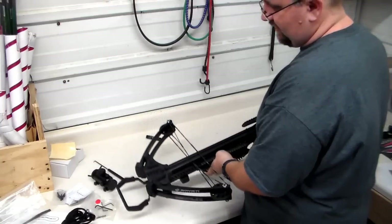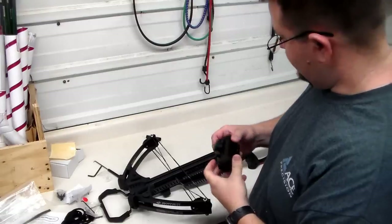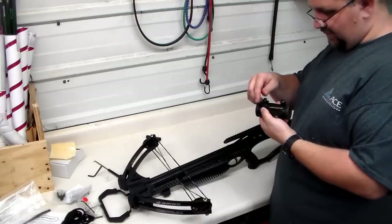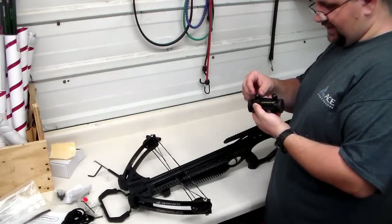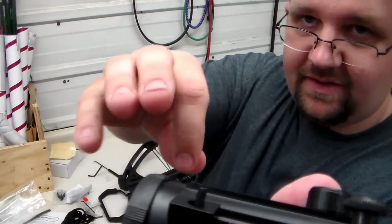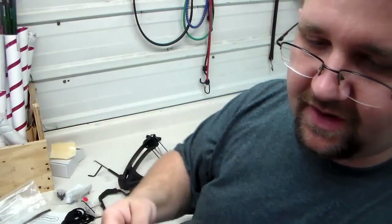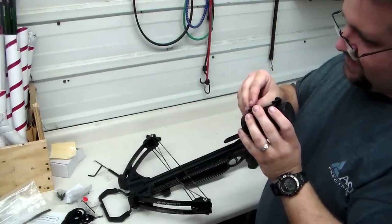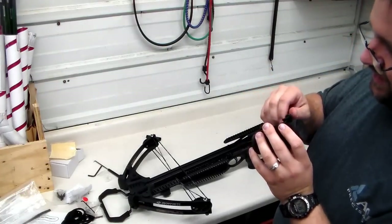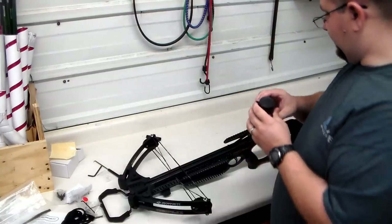The last thing that needs to go on the actual crossbow itself is the scope. One thing I'll recommend: if you have a little bit of the releasing thread lock, put a little bit right here on the screw and when you put the nut on it will help hold it in place. Do not use the permanent kind of thread lock or you'll have a hard time pulling your scope off if it ever needs to be serviced or replaced.